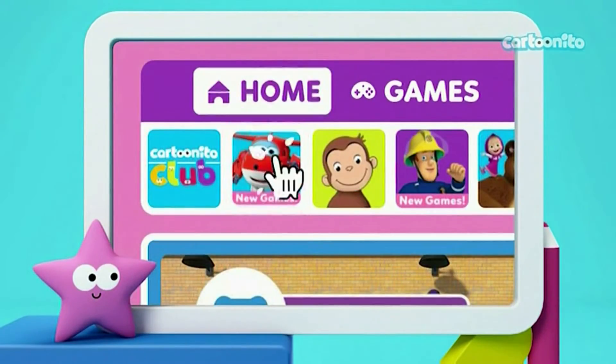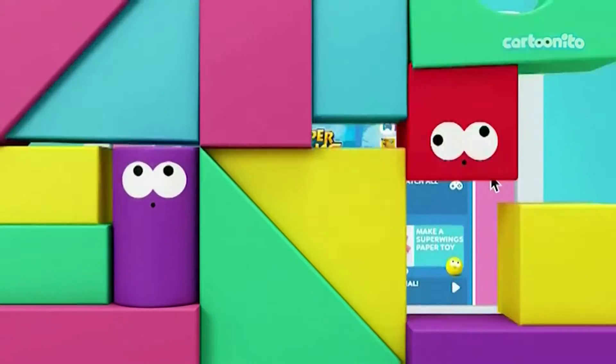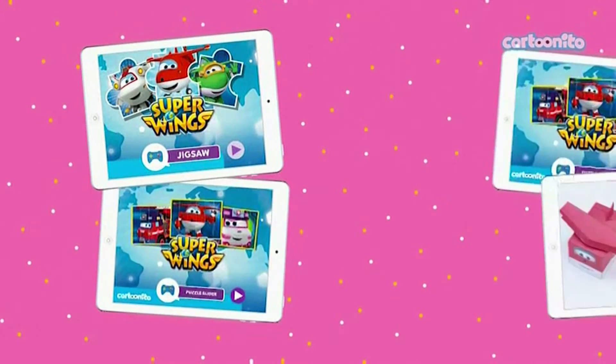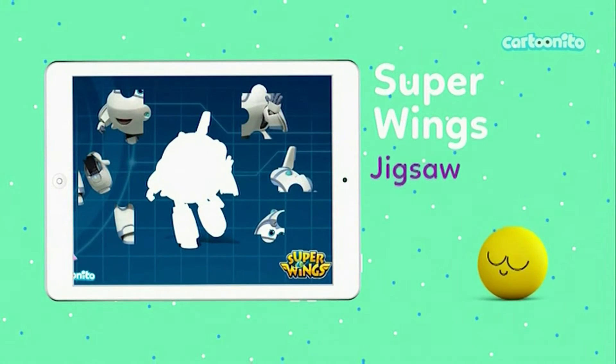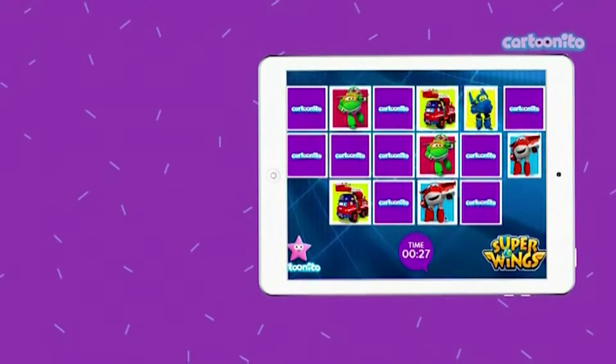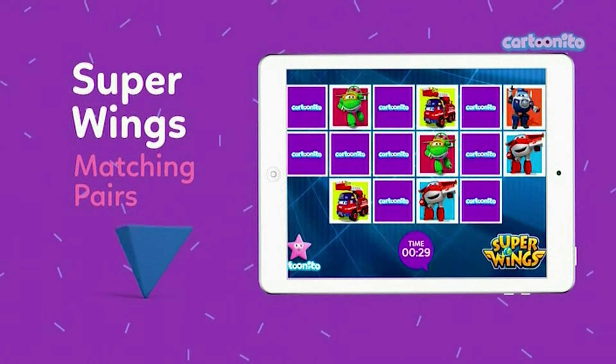The Cartoon Eto website is full of fun with the Super Wings. Head online to find loads of games and activities. Piece together your favourite characters in the jigsaw. Play the Super Wings Matching Pairs game.